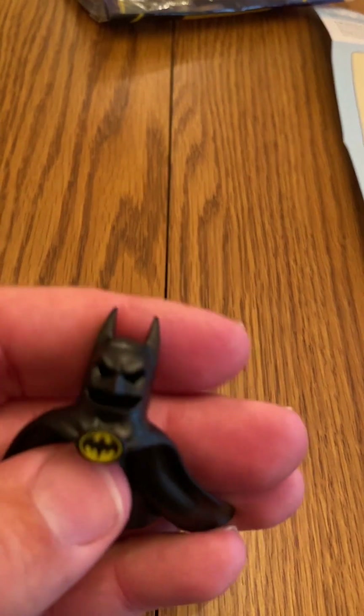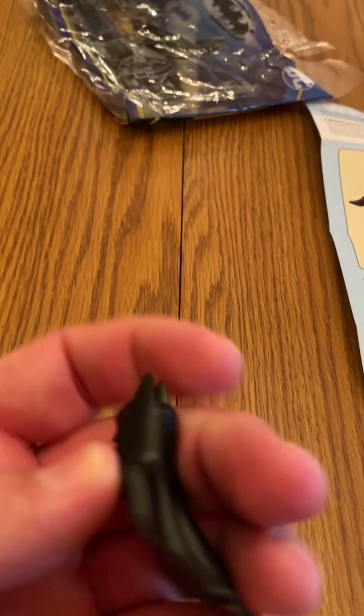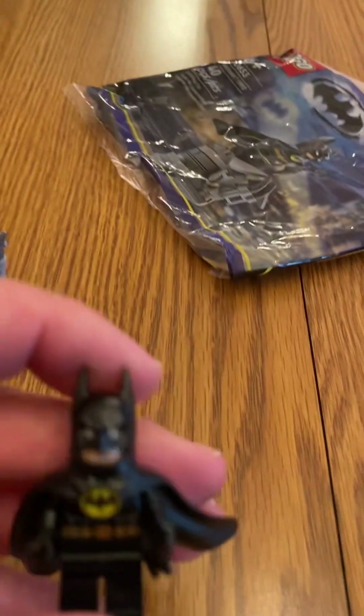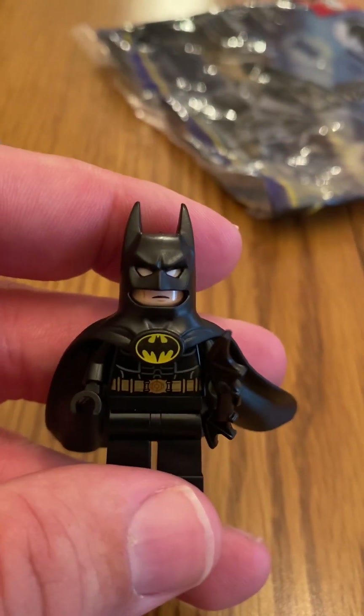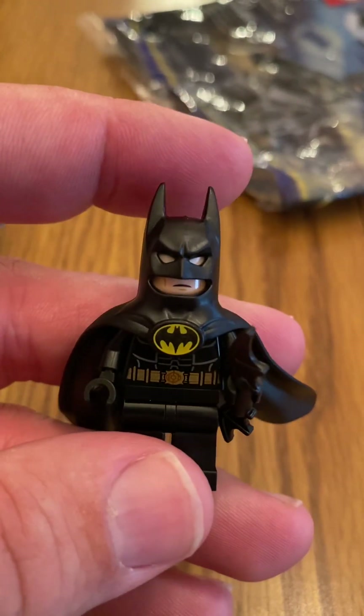The cowl is all rubber, which I was not expecting. I do like this classic emblem on there too. This is '89 Batman, and I'm surprised he's going to be making his return in the Flash movie. Still a very cool figure — probably achieves a lot compared to the one from the Batmobile set.